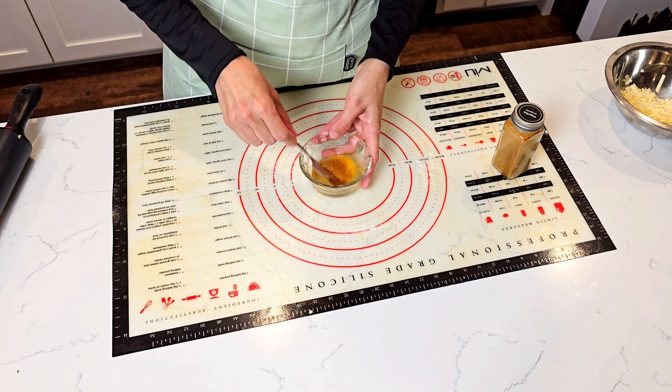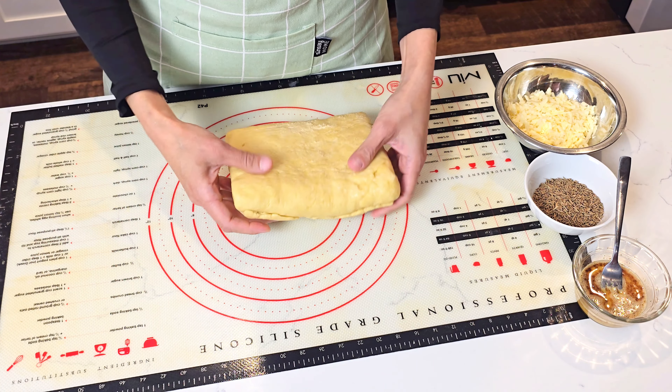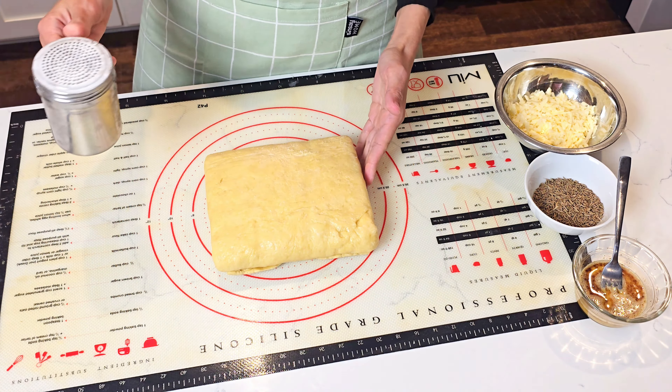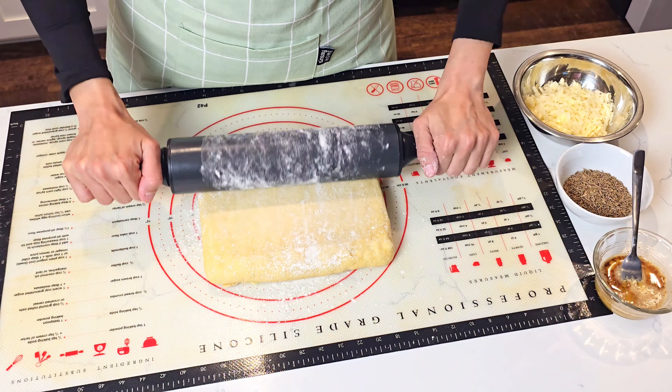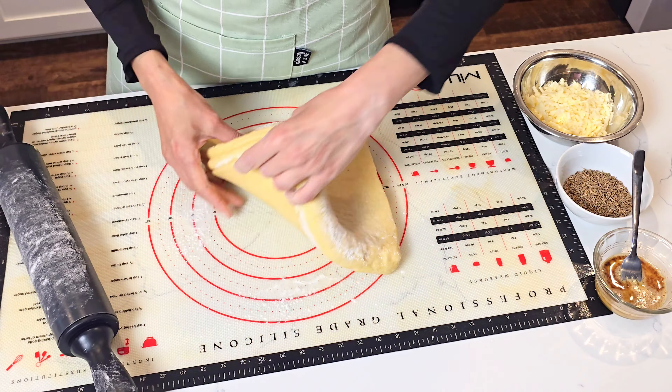We take the dough out and start rolling it again. Sprinkle some flour over and under so it won't stick to the work surface. This time we don't want it too thin — about an inch thick. As toppings you can use lots of different things. This time I made half with cheese and half with caraway seeds. Other options are poppy seeds, sesame seeds, everything bagel seasoning, or even plain.